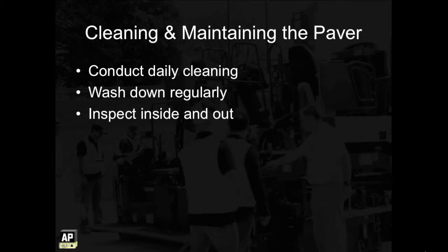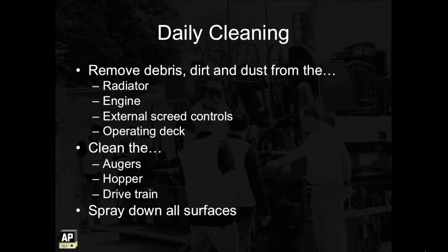To successfully clean and maintain the paver, you'll need to conduct daily cleaning, wash down the machine regularly, and inspect the paver inside and out. For daily cleaning, you'll need to remove debris, dirt, and dust from the radiator and engine as well as the external screen controls and the operating deck. You'll also need to clean the augers, hopper, and drivetrain, and spray down all surfaces that come into contact with asphalt with an asphalt release agent.